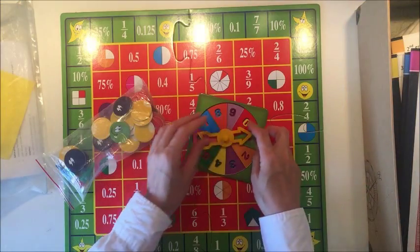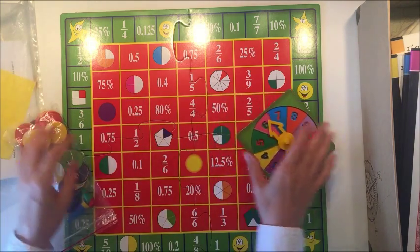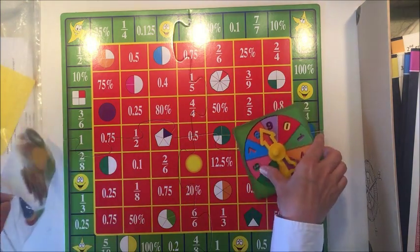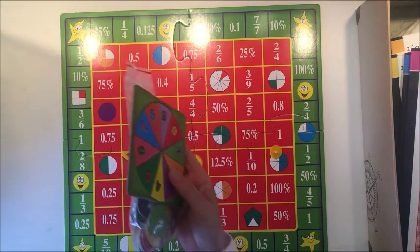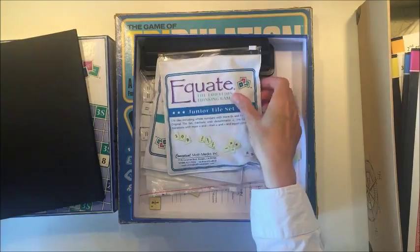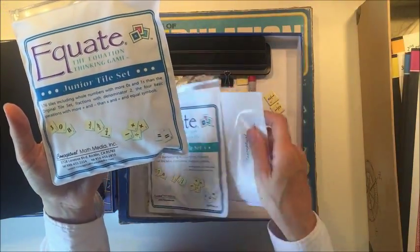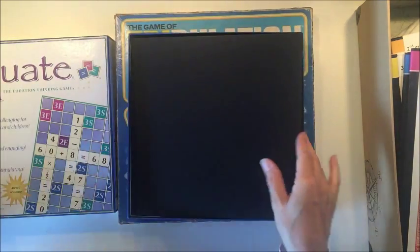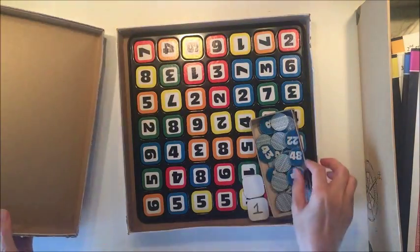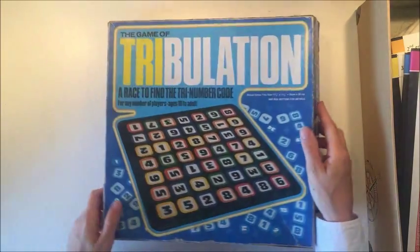I'm also looking at a fractions game — it's very simple, doesn't have many complicated fractions, and is easy to play. I like to include math games in our studies whether we're using them for a unit or just as something fun we can do daily. Equate is another really fun game, similar to Scrabble but with math, and I recently picked up a junior tile set to make it easier for younger students. And one of my favorite games of all time is called Tribulation — it's a math game that's really great for multiplication, addition, and subtraction. I definitely want to include all of these.